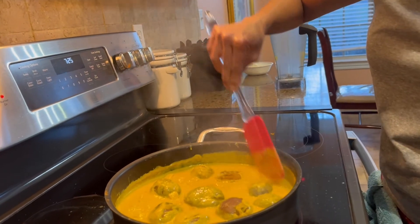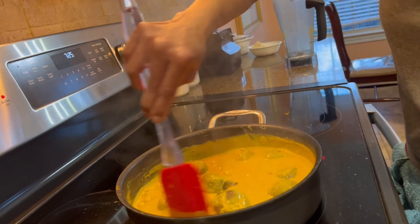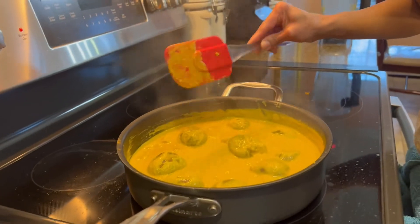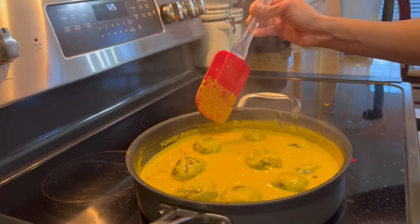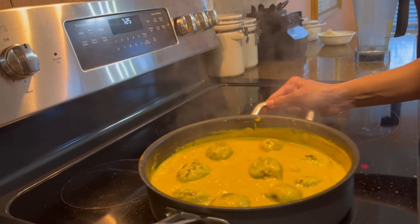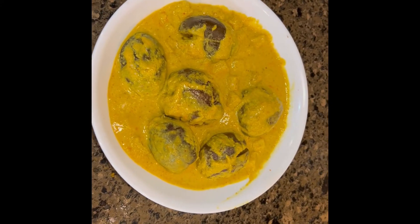One eggplant broke, which is okay — just flip it over and cover the pan. I'll turn off the stove at this point and let the residual heat simmer everything for another five minutes without direct heat. Now the eggplants are ready!